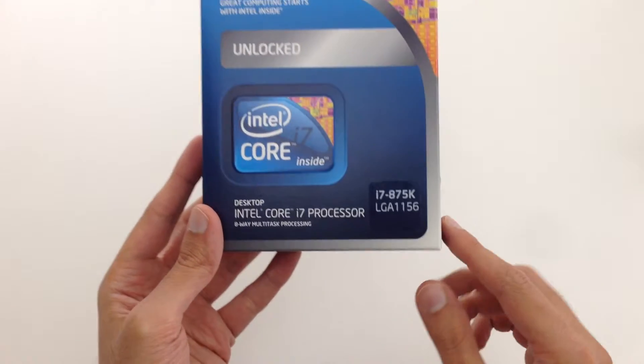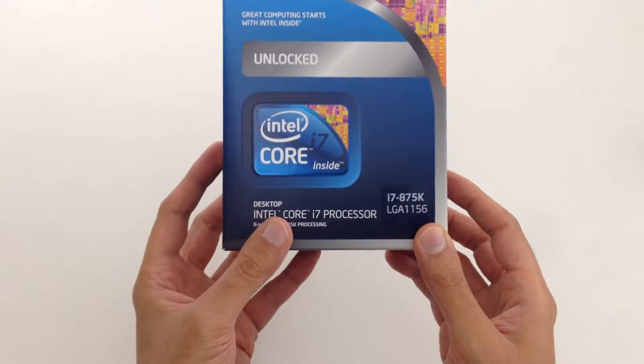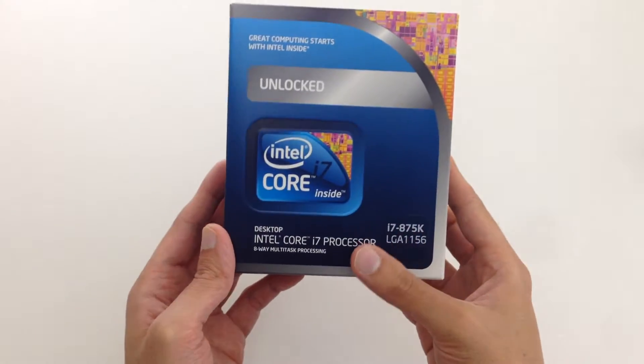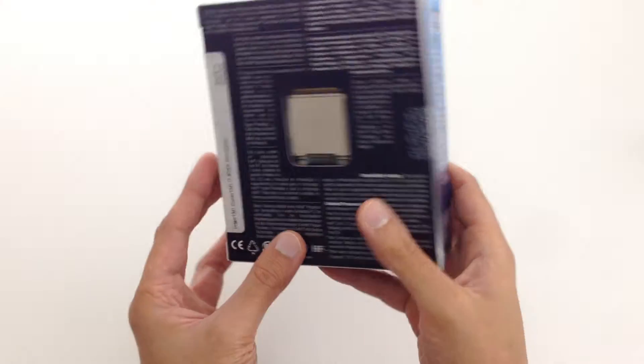That's really important because otherwise you're going to run into compatibility issues. You don't want to open it and then find out that it's not going to fit.